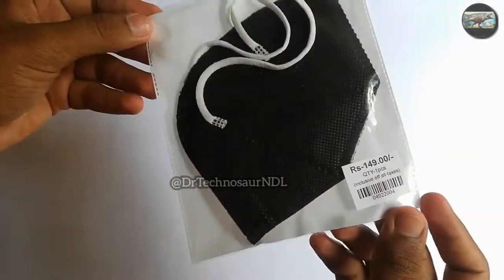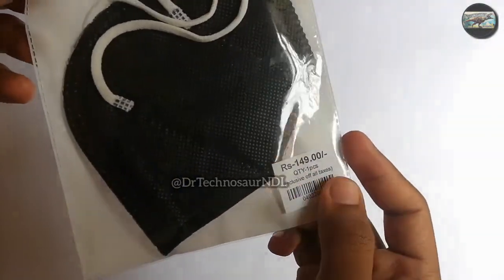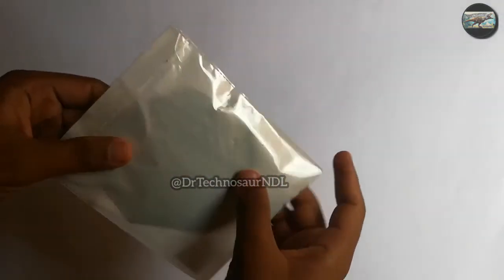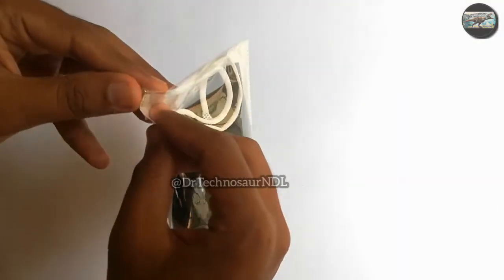This is an N95 mask. I bought it from the nearby local store. It cost me just 10 rupees, but on the pack it says 149 rupees. So I wanted to check the originality of this face mask. Firstly, let us unwrap the mask.